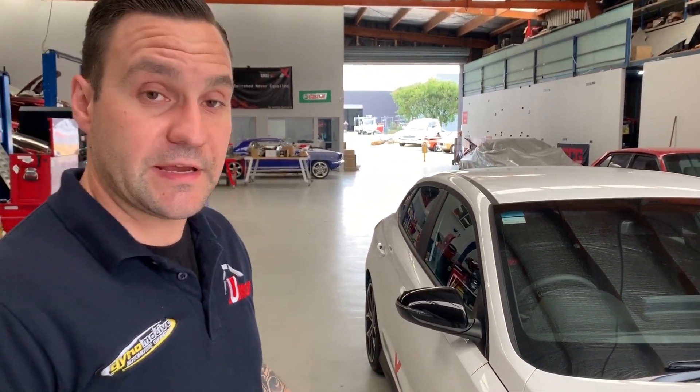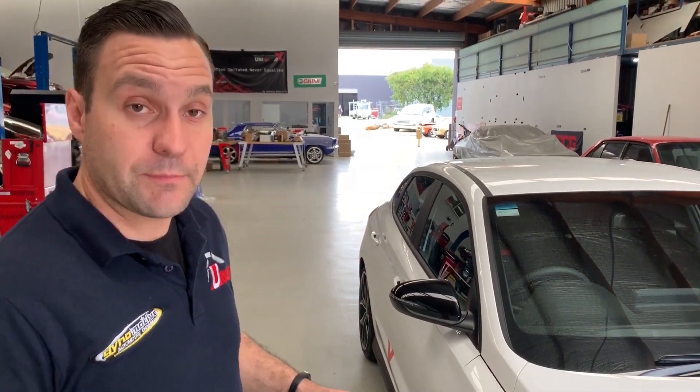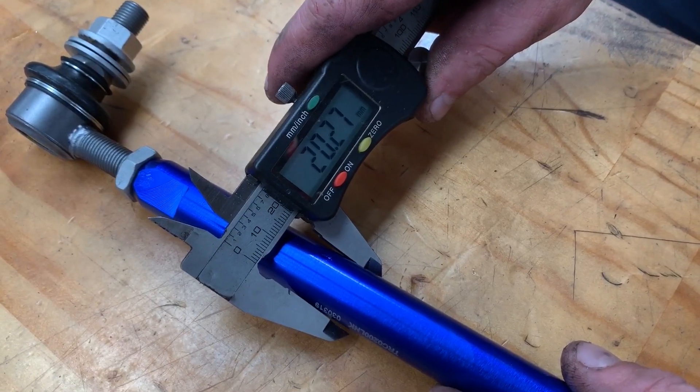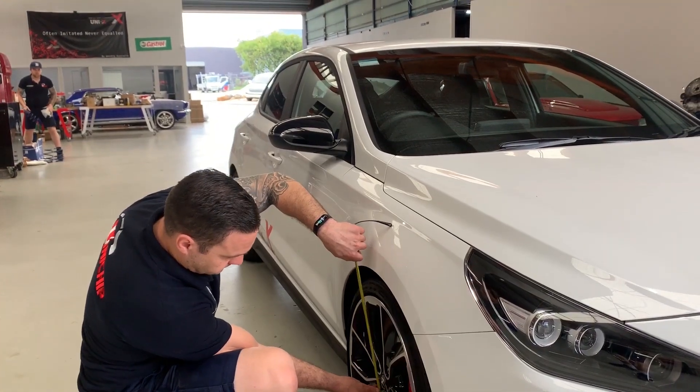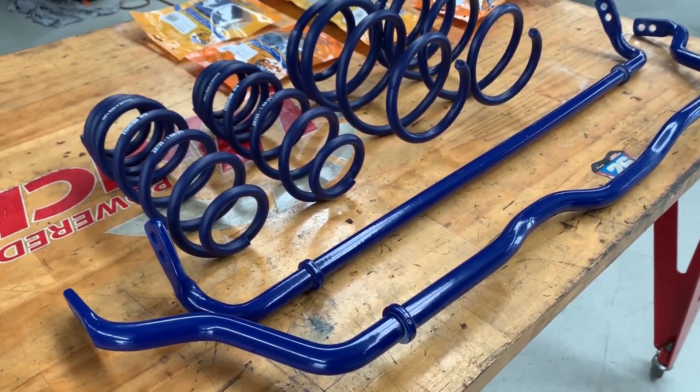What we've got here is a 2020 Hyundai i30N — it's a two-litre front-wheel drive turbo. What we'll be doing is a whole heap of R&D on it: lowering it, putting some sway bars in it, some new linkages. The first thing we're going to do is measure the standard height, fit our springs, fit our sway bars, and then see where we end up as a result.